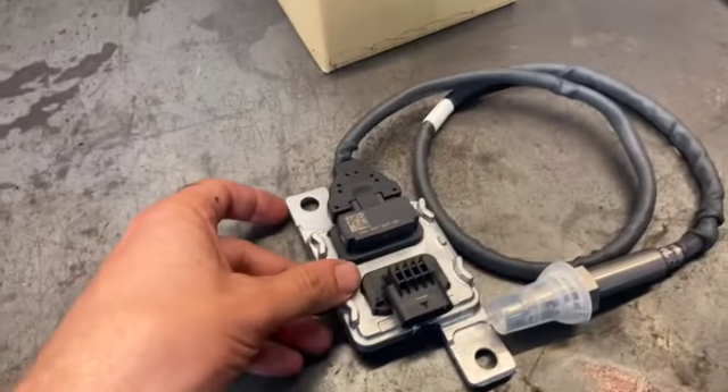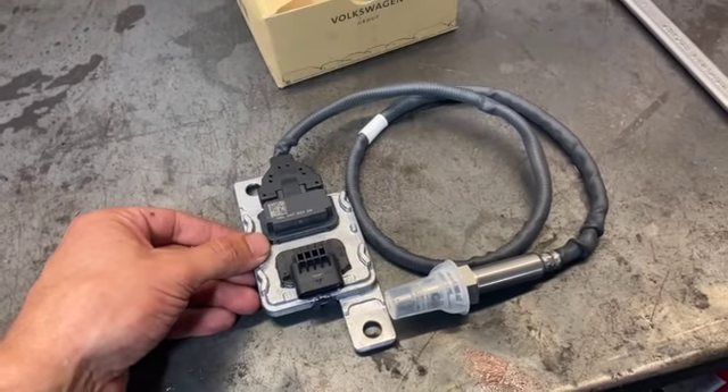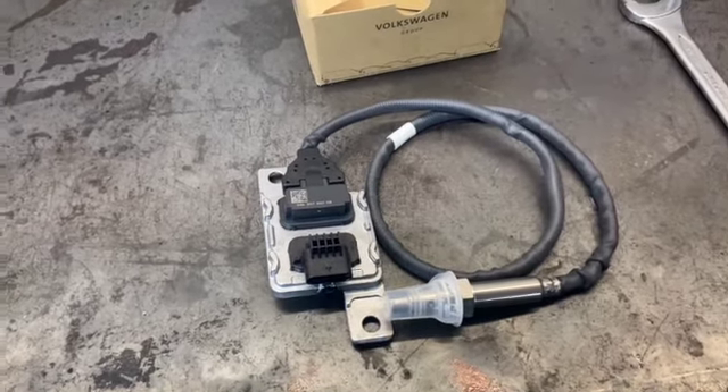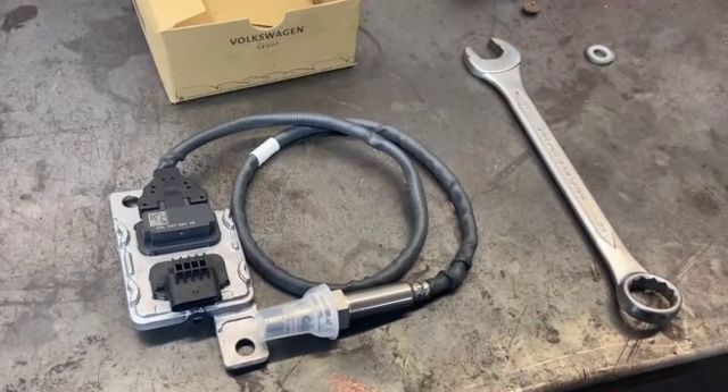We've got the new knock sensor here — a genuine Volkswagen one today. Check the description below as I've put some links to the part number and where you can get one from. There are some aftermarket versions out there too. I'll try to put a link to those in the description below. You just need the 22mm spanner to fit it, so we'll get that swapped over.